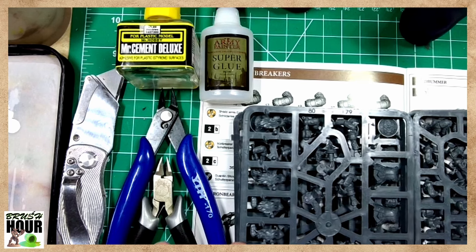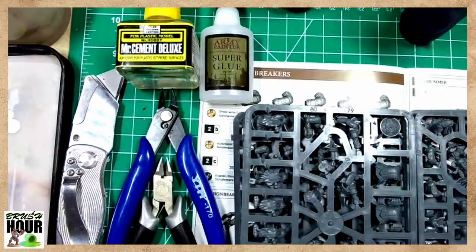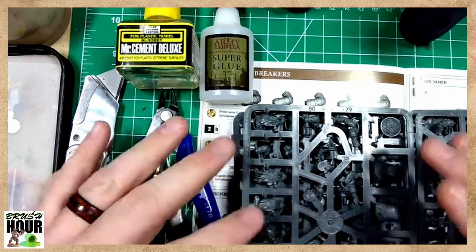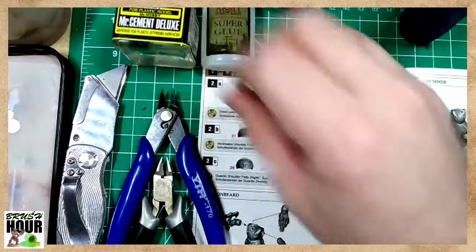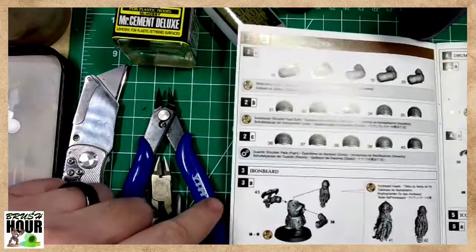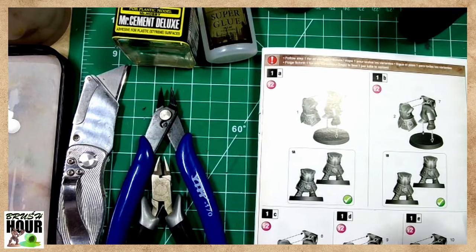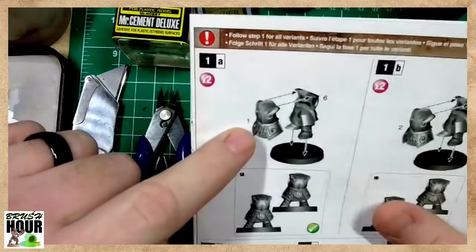Today we're going to start with how to build and prep these minis. The cool thing is these techniques work on metal minis, resin minis, or even the pre-primed minis from WizKids. The big thing about these minis is there are multiple parts, and usually they come with some level of instructions. Most plastic injection-molded miniatures come with instructions that are generally really easy to follow.